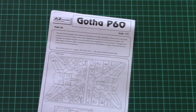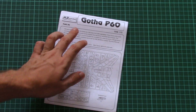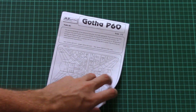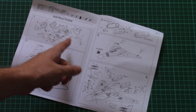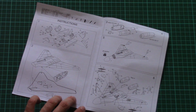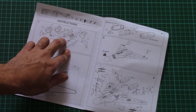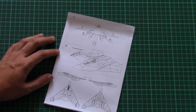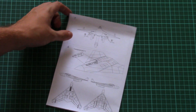Here we have the assembly manual. This is a quite simple brochure — we have short history notes, short specifications data, a parts map, and then the assembly process starts. The assembly process is explained with the help of schematic images. We have a simple cockpit, but of course you will be able to enhance it with some additional photo-etch which you can source from other kits. Note that the canopy should be a one-piece element, so you won't be able to open it on your model.